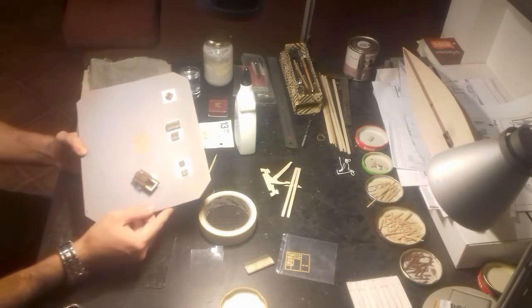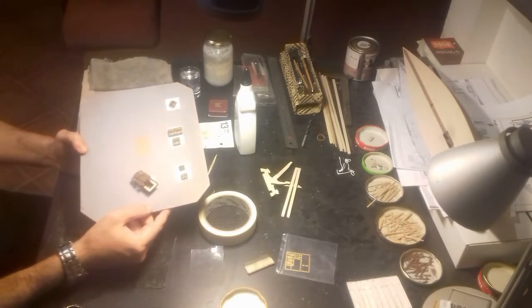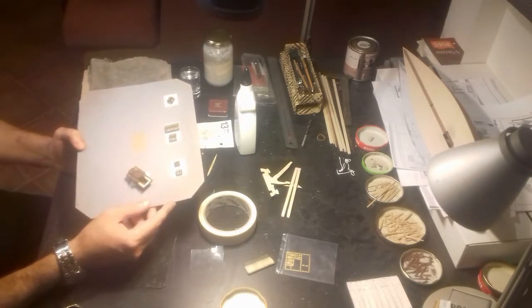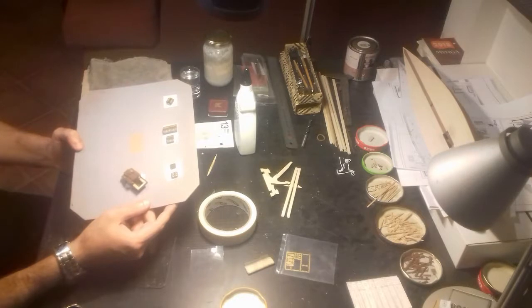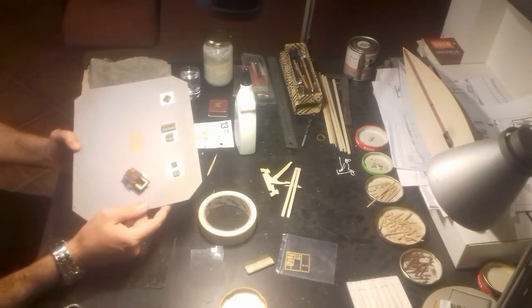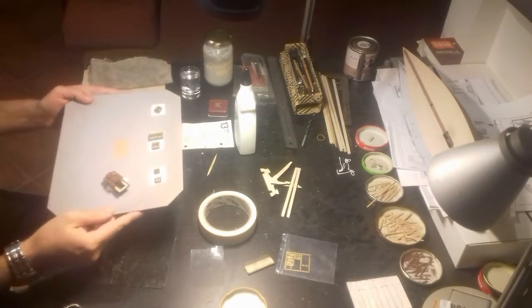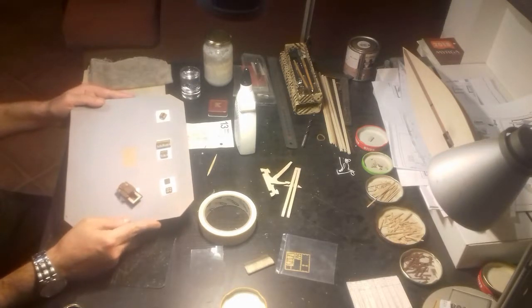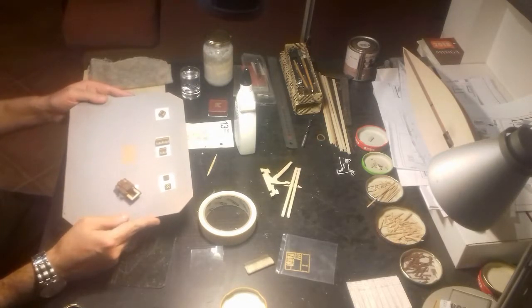This pretty much finishes this stage. I'll put these pieces aside along with the rudder and the main hull, and work on the stand to finish that off, which will complete this whole part. I'll be back with the stand to show how I make that.